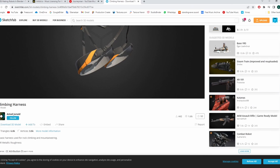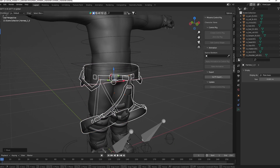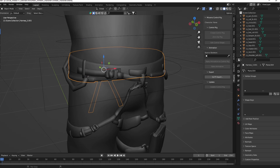I downloaded this climbing harness from Sketchfab. Use Tris to Quads and merge vertices by distance to correct the geometry. Use proportional editing again.